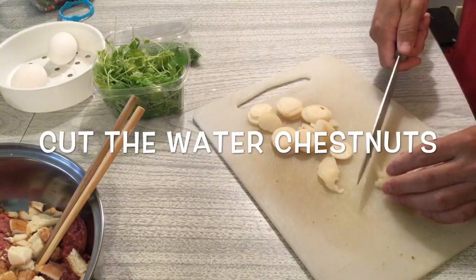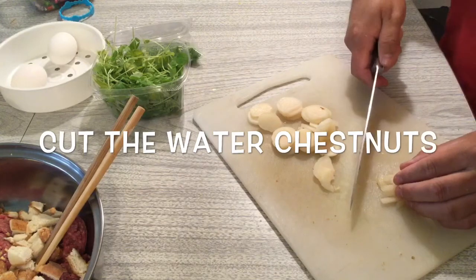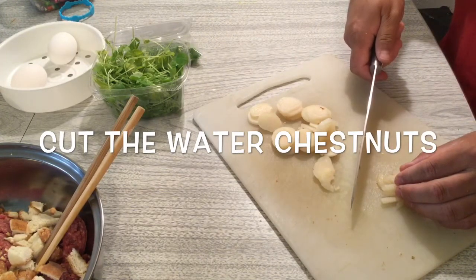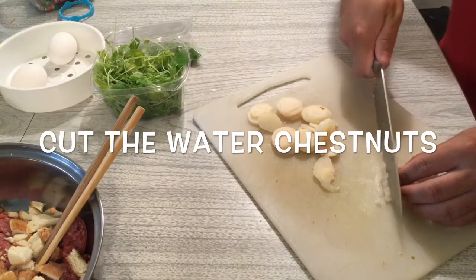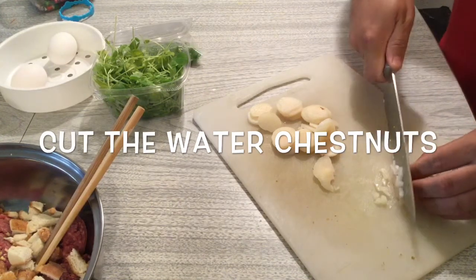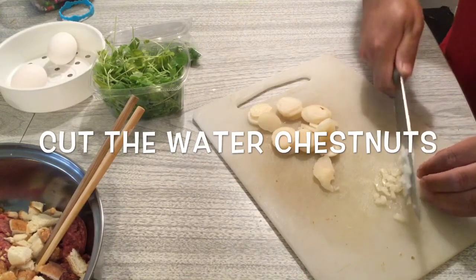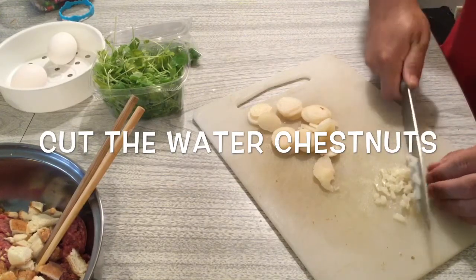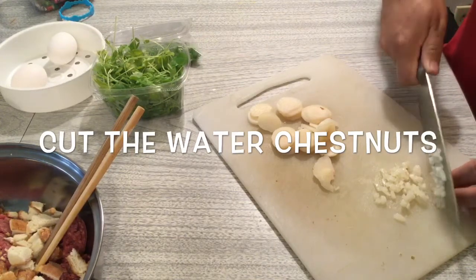If you can't find water chestnuts, you can use a kind of water lily root — it's also good. You can cut it into small pieces and add it to your ground beef. That's what it needs.